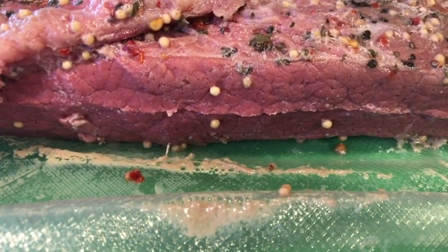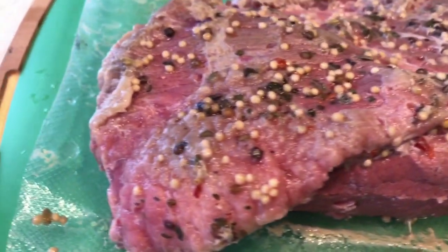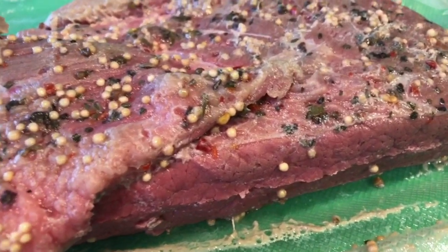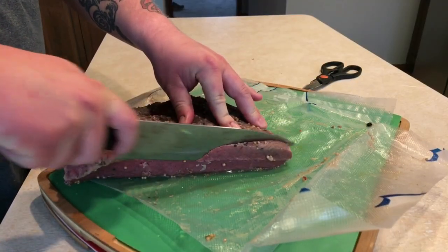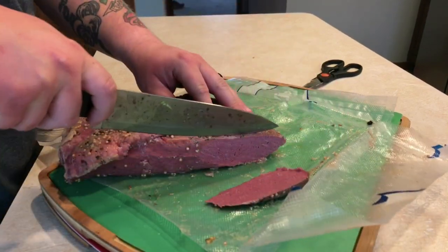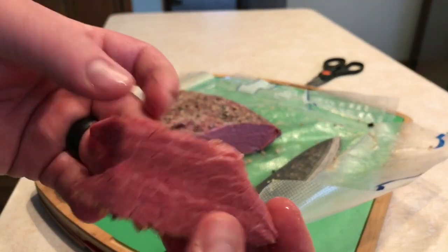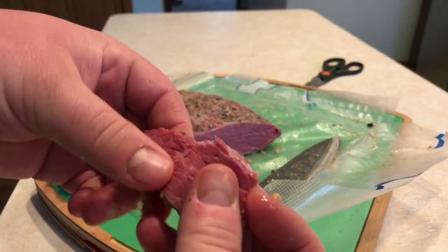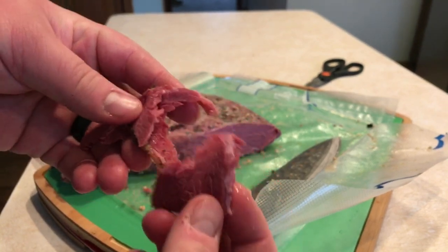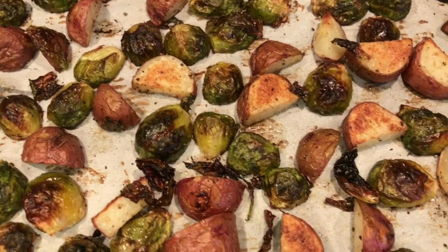It smells amazing — look at it, it's got the spices all over it, it looks delicious. I can't wait any longer, I've got to taste this thing. Let's cut up a couple slices — it cuts like butter. You can see you can just pull it apart so easily, it is so tender. I'm gonna have a hard time saving some of this for dinner.